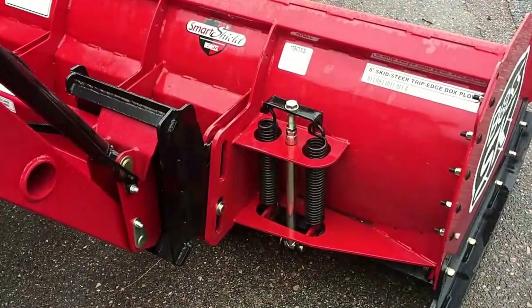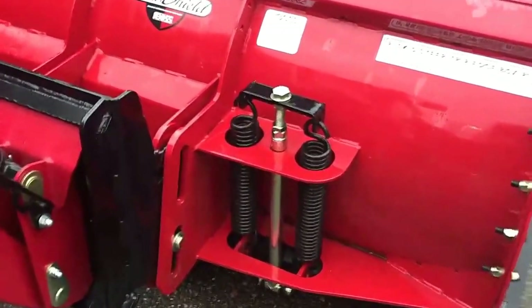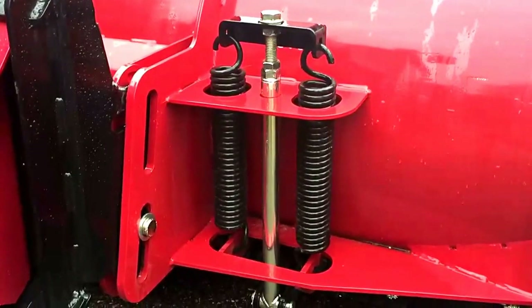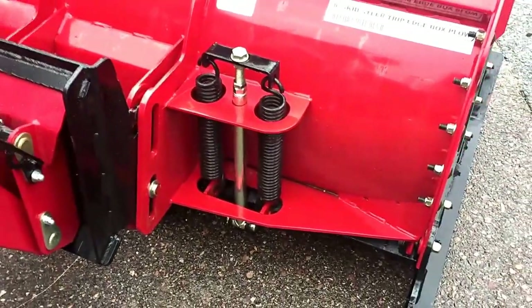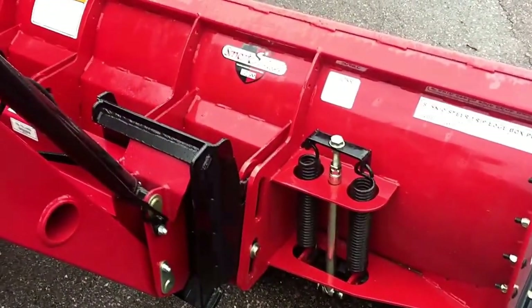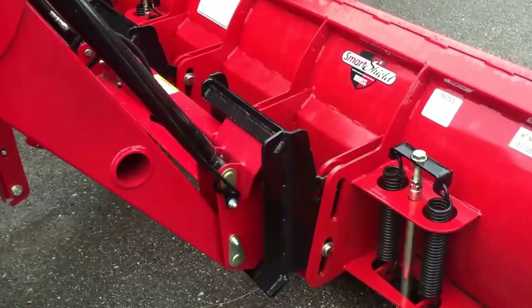This Boss snow pusher features dual heavy-duty trip springs. These trip springs are designed so that if you hit something, the trip edge of this pusher is going to trip back and the brunt of the force is accepted by these dual trip springs. These things are tested in the harshest environments — it's a super durable, super reliable trip system on this pusher.